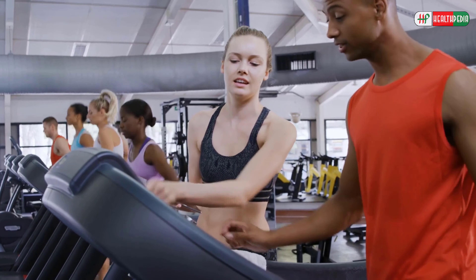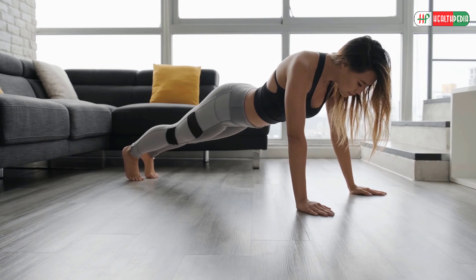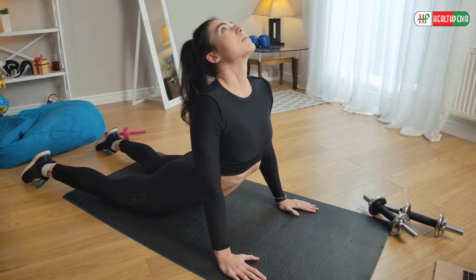You have to have a gym membership to get in shape, right? Wrong! Here we explore some simple home workout exercises to tone your abs. We will look at how to do them and why they are great for you, all without you needing to leave the house.